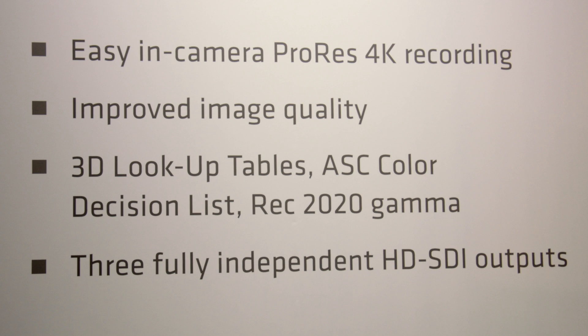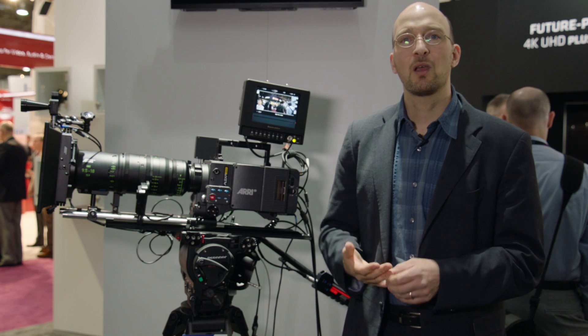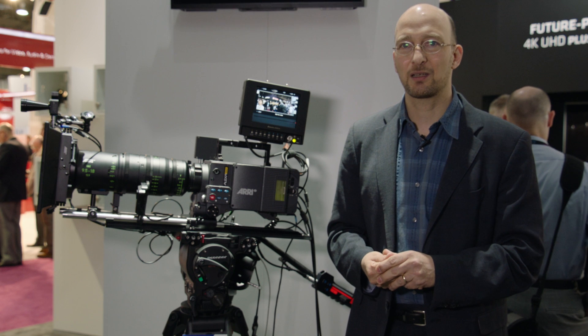The second feature is better image quality. With the 65 electronics, the 65 image processing chain, and the Amira noise reduction, we actually get a better looking image out of the ALEXA SXT than out of any previous ALEXA.